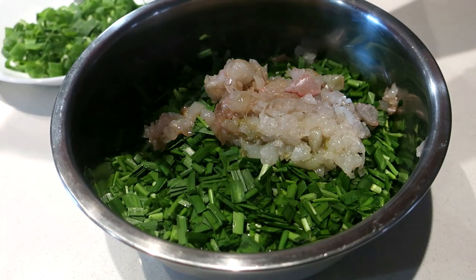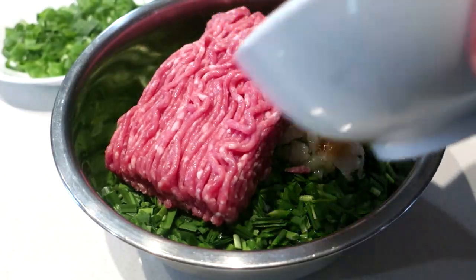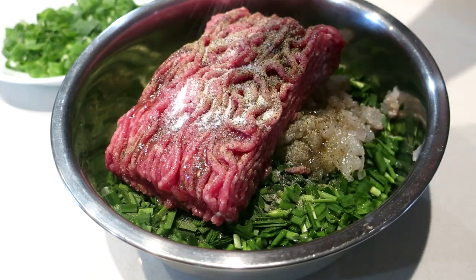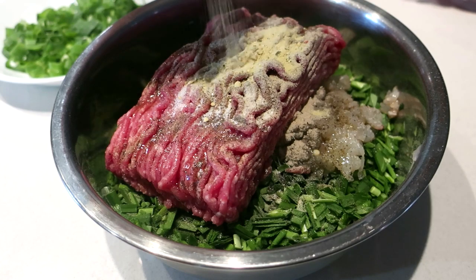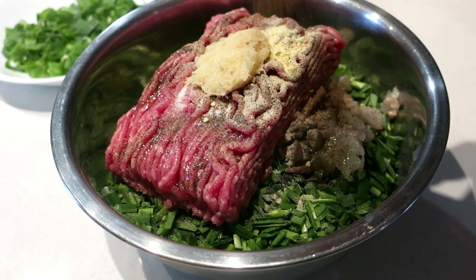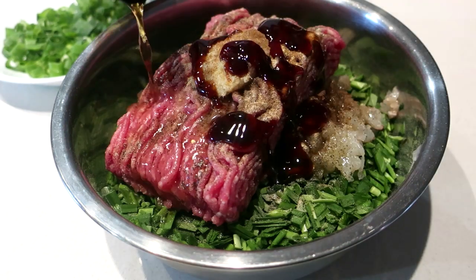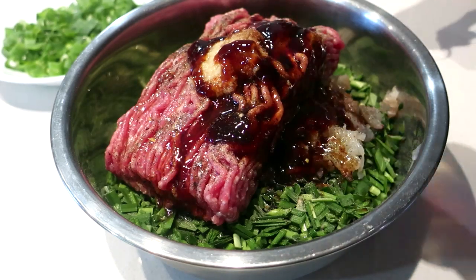Add your pork mince — 500 grams. Add some sesame oil, pepper, salt, white pepper, chicken stock powder, a teaspoon of ginger paste, add some five spice, oyster sauce, and Russian wine. If you don't have this, white wine or sherry will do, plus some soy sauce.